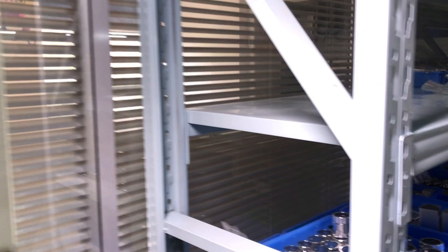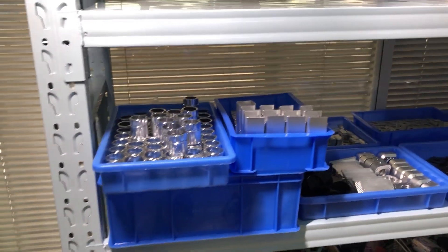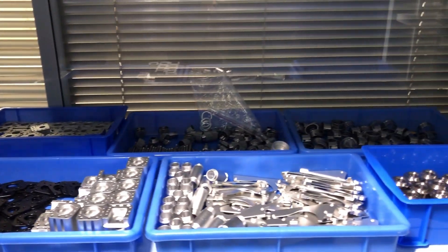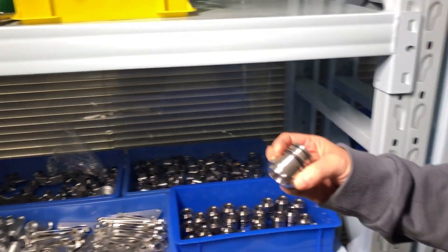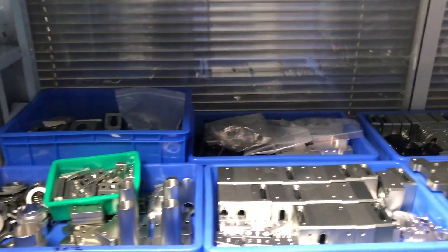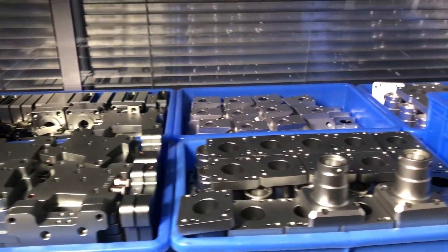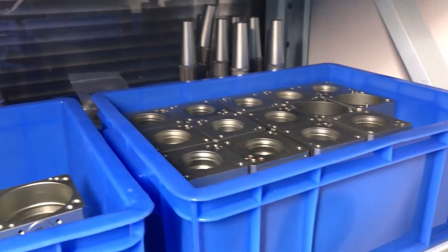Here is the assembling area of their products. Here are the parts on the shelf, which are the main parts for making the welding gun. This is the QBH connector for the laser source. And these are for the focus lens and connecting lens holder. And these are the welding heads.